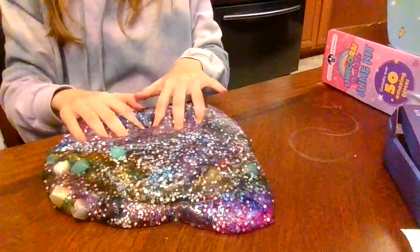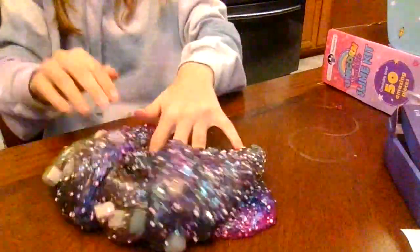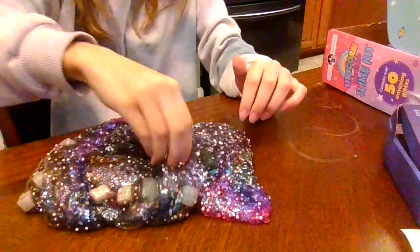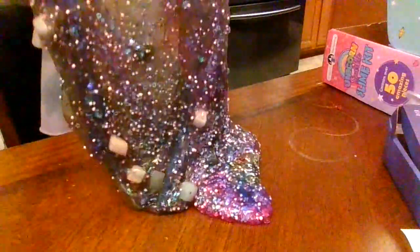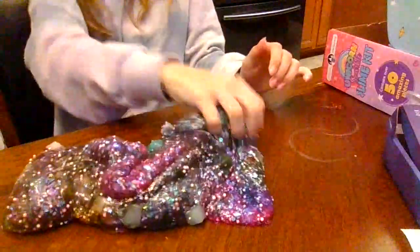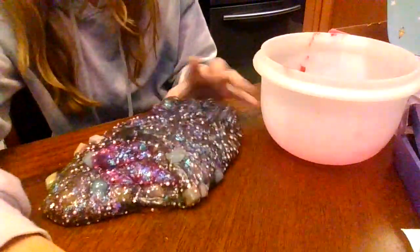Should I mix this slime with something else to make it more like actual slime? Maybe I could make it into a butter slime — I don't know, tell me in the comments below what I should make this into. Later this week I'm gonna be doing a drizzle challenge to see which of my slimes has the best drizzle, which is gonna be a really fun video to film.